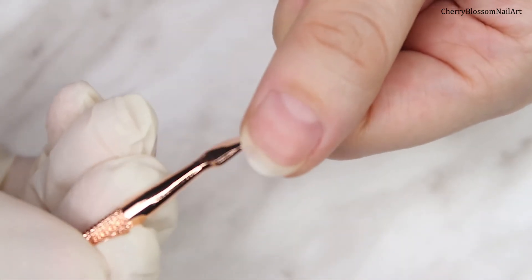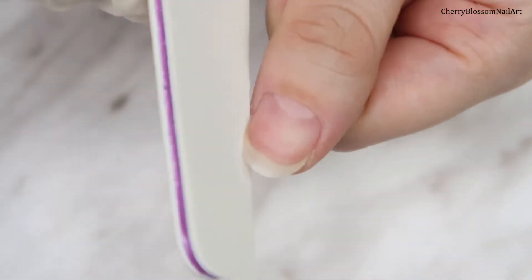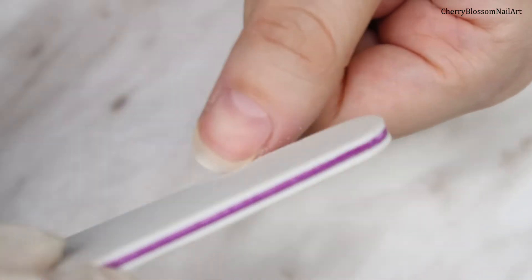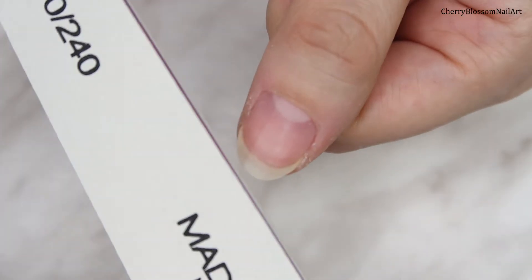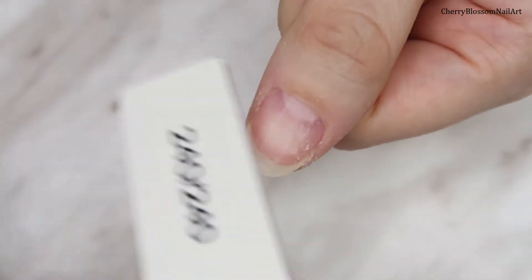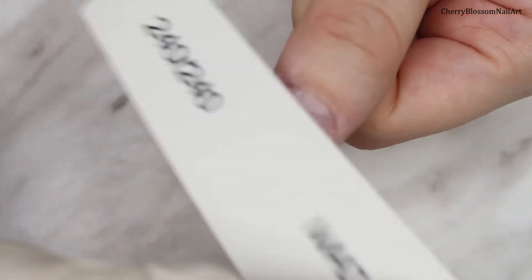You can also clean underneath if you have any dirt. Now with the 240 grit file I'm going to shape the nail and rough the nail surface — I can feel it's really gentle and soft. I'm doing this for my gel application; you have to buff the surface before applying gel polish, otherwise it will not adhere and will slip off. This file is doing amazing work.